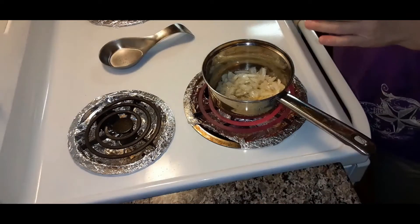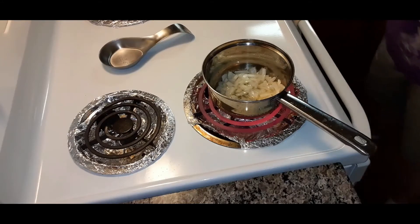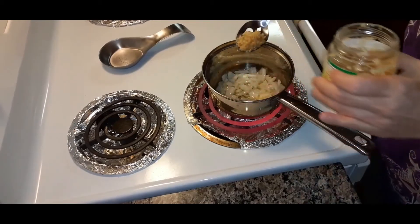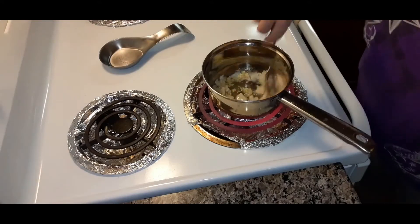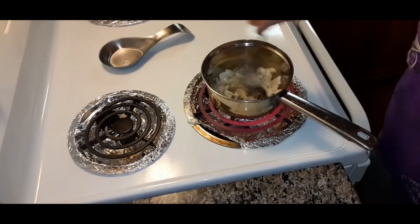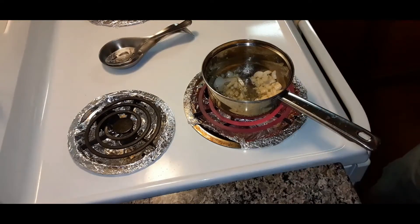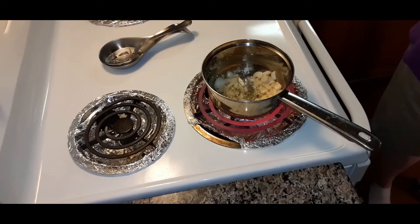About a teaspoon of minced garlic. We'll put that in there with the butter and the onions. I'll put a tablespoon of butter in there.